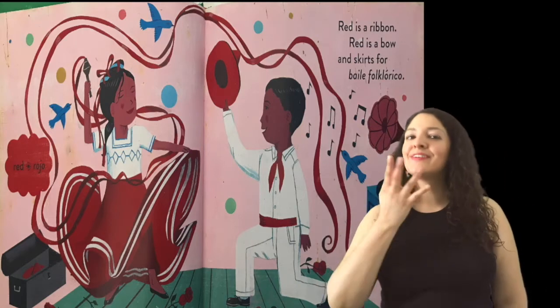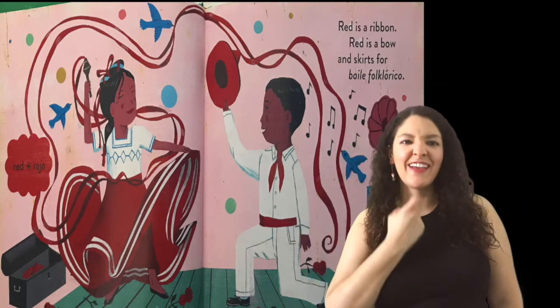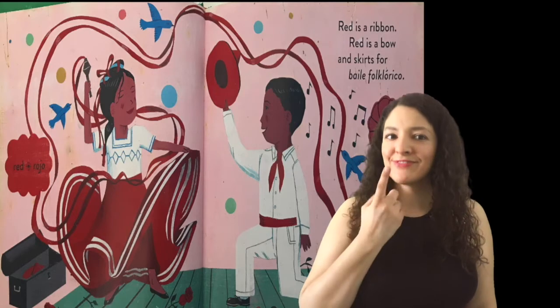Red is a ribbon. Red is a bow. And skirts for Baile Folklorico.